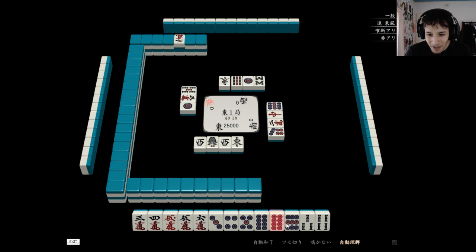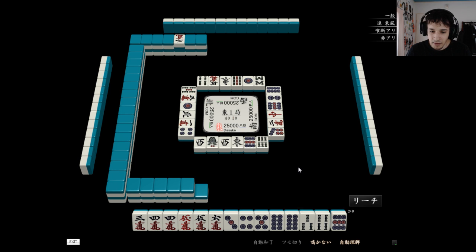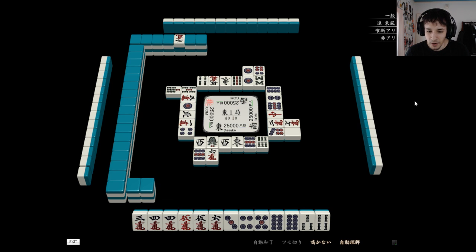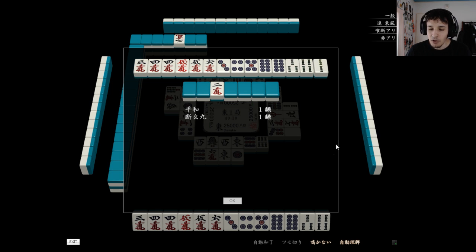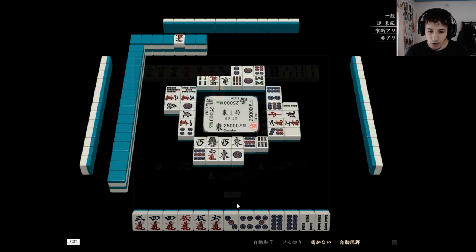What is the purpose of this? This hand actually doesn't need reach because it's already Pinfu Tanyao Dora Dora — already a mangan. In this mode you're playing against Tsumogiri bots, so all they do is draw and discard. Your goal is to learn different patterns from making mangans. You're going to find a lot of situations in the game where you're going to need to get a big hand or a certain value to get out of a situation. What you need to learn is how can you make a mangan given whatever hand — what is the fastest route to a mangan.